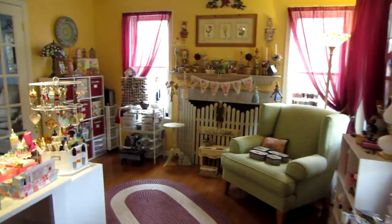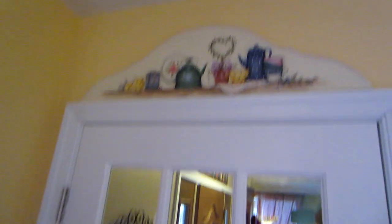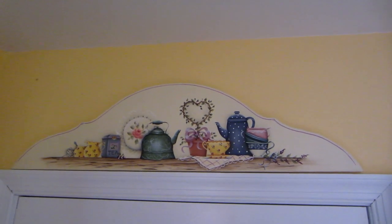In here I have a couple of door crowns. I have this one that I brought from my mom's house — I painted that for her.